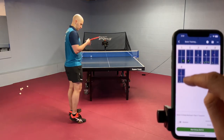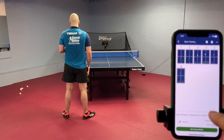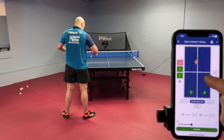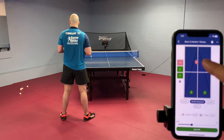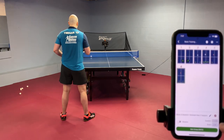Our final drill for this session is going to be a challenging one. It's with shuffle placement — a deep backspin serve anywhere followed up by two topspin balls anywhere. So all three of these balls are anywhere, similar to the last drill but completely random.